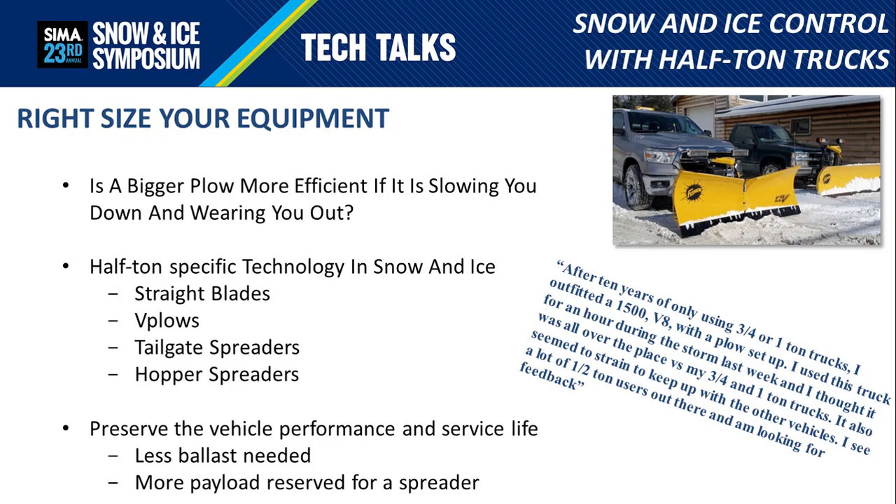Within the last ten years, and especially the last five, a lot has happened in the snow and ice control industry. Vehicle manufacturers have come forward with plow-prep-equipped trucks and incentivized plow manufacturers to respond with new technologies specifically developed for half-ton trucks — allowing the right weight balance to maximize agility and performance while preserving the vehicle's service life.